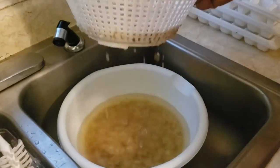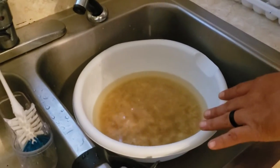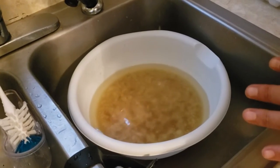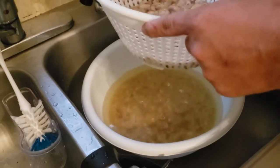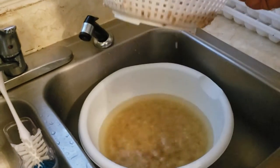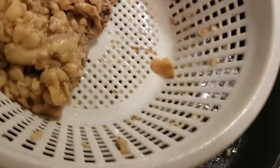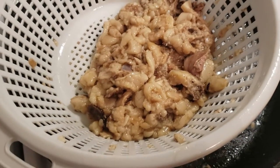We're gonna let this cool, all the solids should settle to the bottom, then we're gonna heat it up again after we get the chunk that floats on top and run it through some cheesecloth to see how that cleans up. That's all we have left — it's really not much compared to what we started with, so we're just gonna toss that to the dogs.